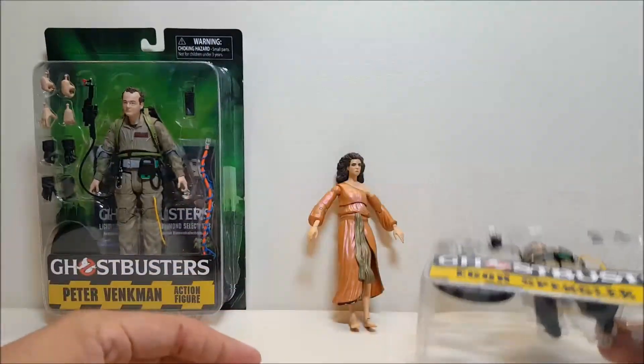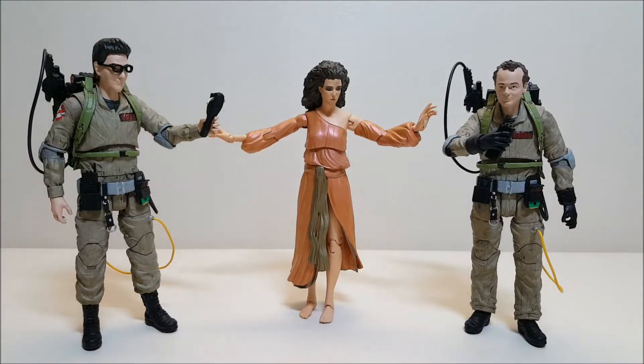With all three figures out of the package — Egon, Dana, and Peter — just look at how beautiful and realistic these figures look. I am still amazed by how much detail went into these figures and how expressive they are. I'm just in love with them. The level of detail and everything that went into these figures is absolutely incredible.